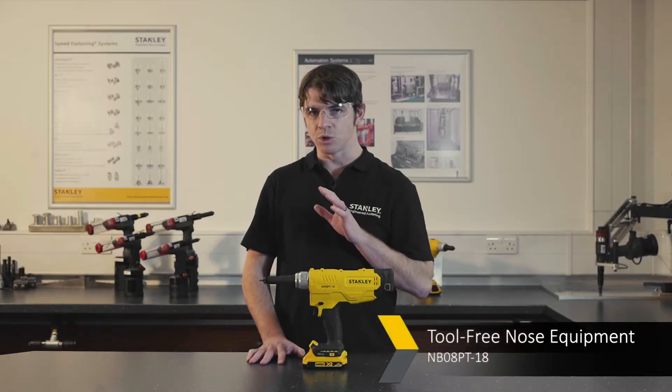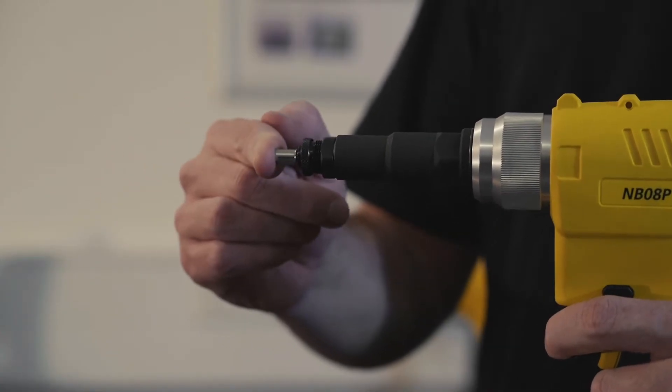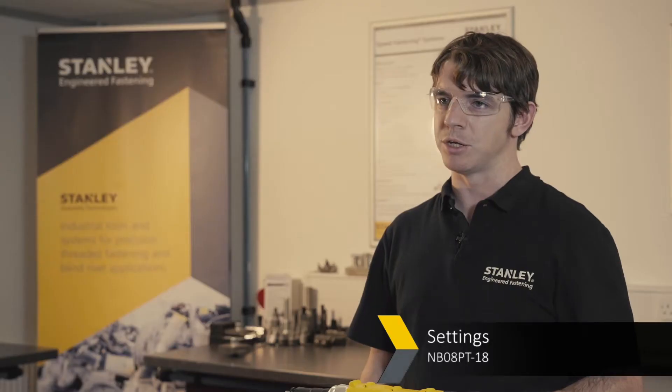This product has tool-free removal of the nose equipment, which makes it easy to maintain and change the front end depending on the blind rivet nut that you're placing. This tool also has a pull-to-force or pull-to-stroke setting, allowing you to measure the rivet placement depending on your application needs.